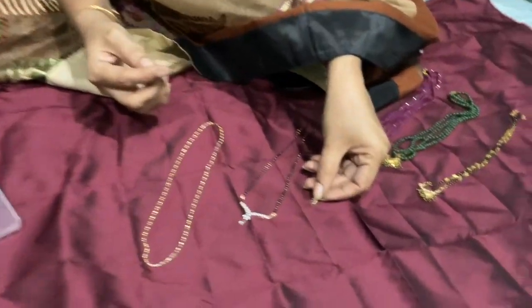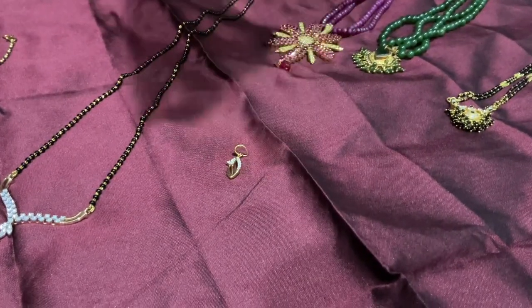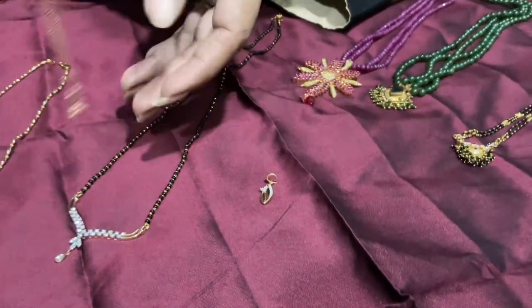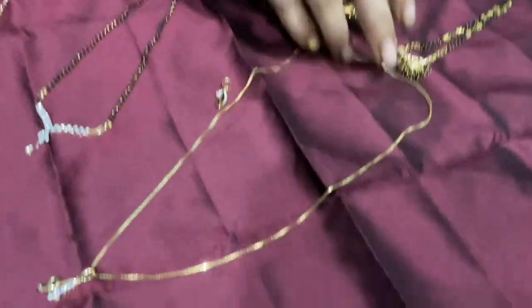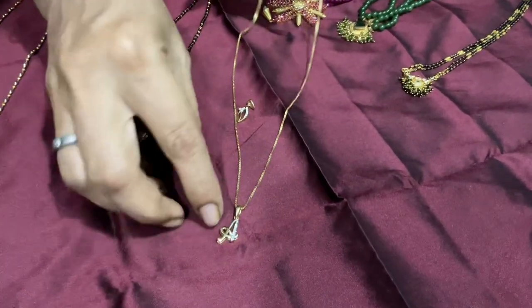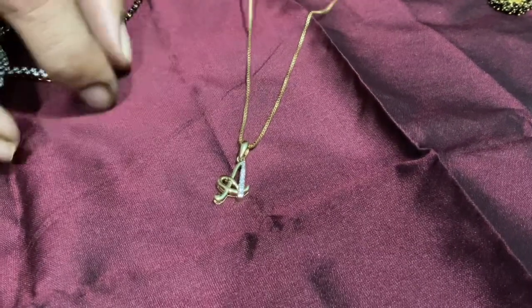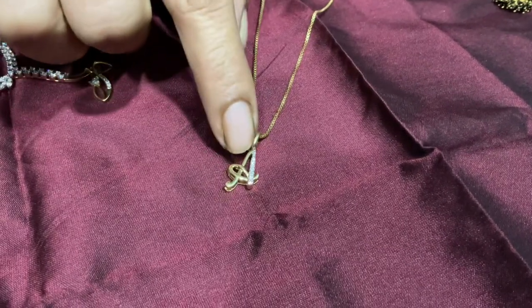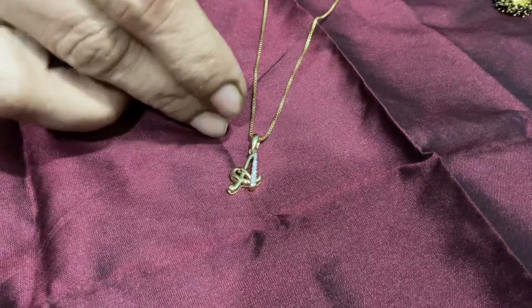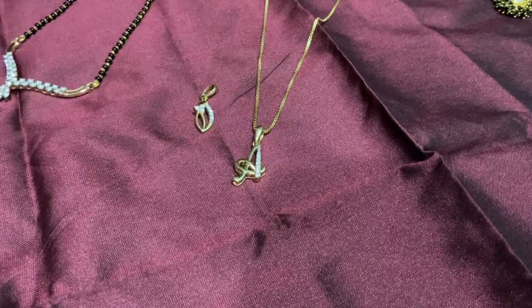Put a pendant — put a diamond pendant. Put a pendant, put a chain. After that, put a pendant. I have customized this chain.